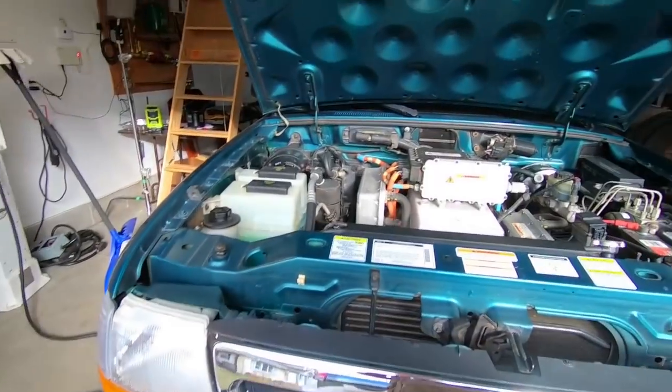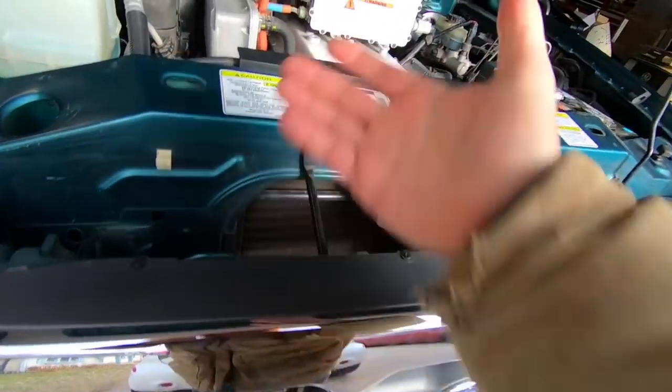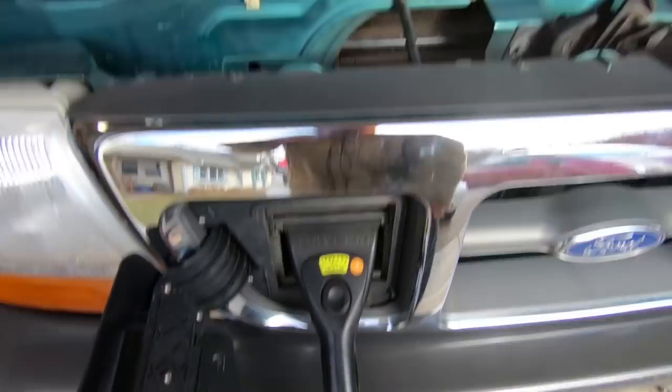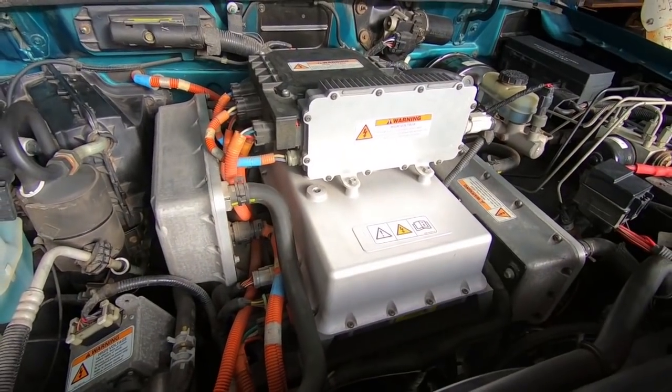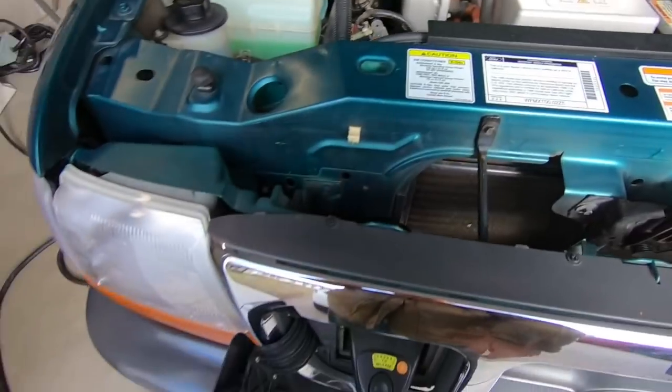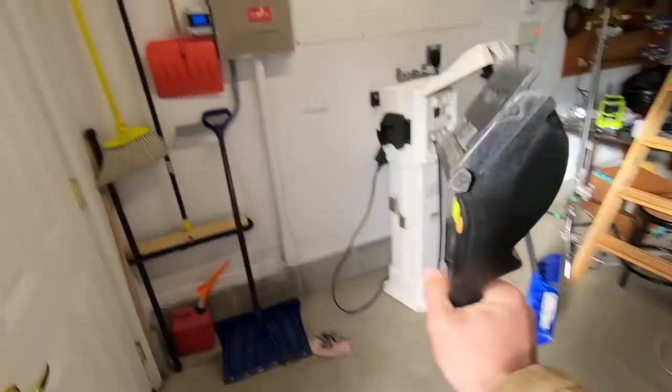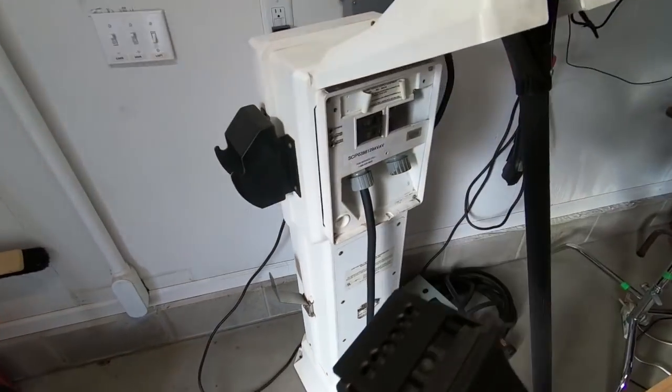Hey everybody, it's Ben here with the electric truck behind me, but unfortunately the charger has stopped working. I went to plug this in and nothing happens. I don't hear any noises coming from the charger. Usually there's a click-click, the fan starts going, but right now nothing. So I've got my charge connector.